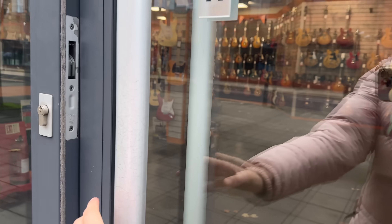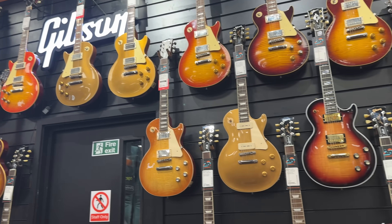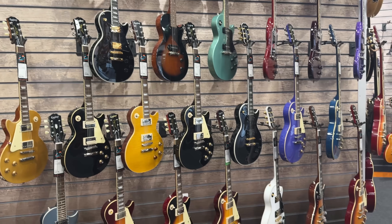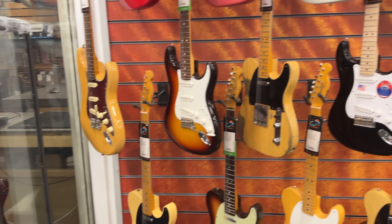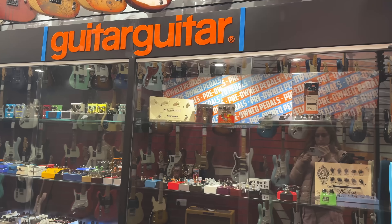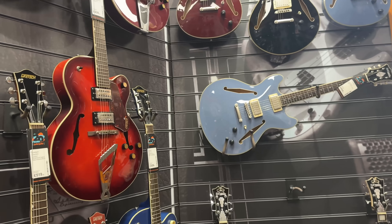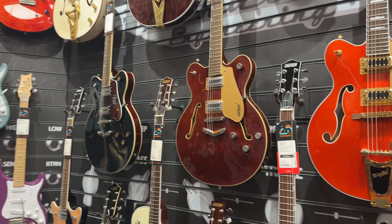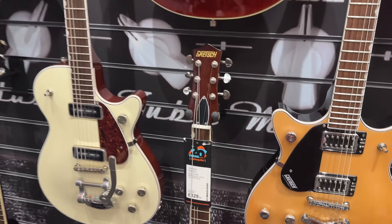Okay, we're here at Epsom Guitar. As someone who started with a strap, I'm just looking at different brands to see if anyone is inspired — like a great affordable one for beginners.